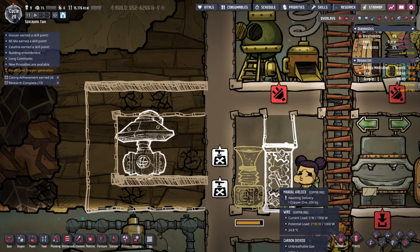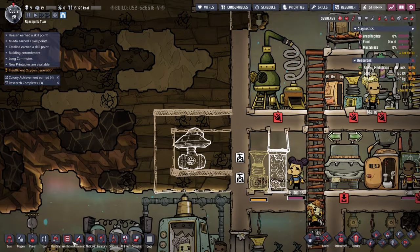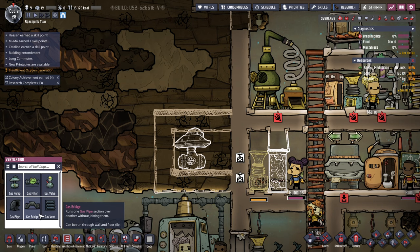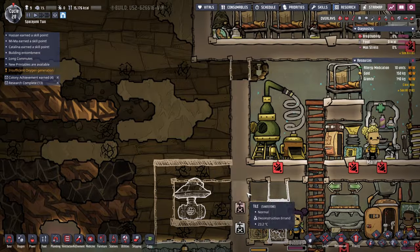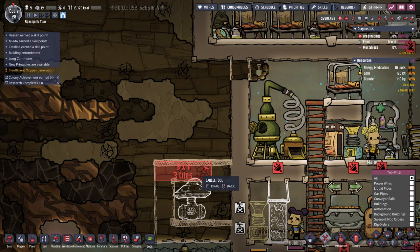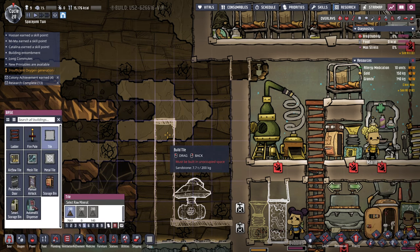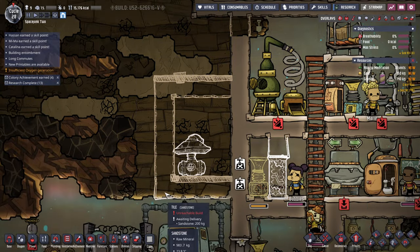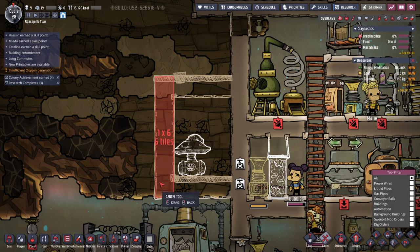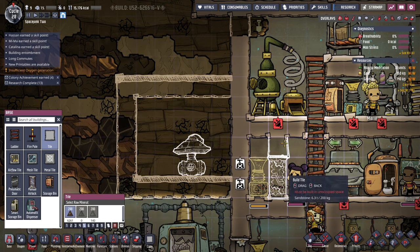We can probably fit the electrolyzer here, but we need something to suck in the air. I'm not sure there's enough space. Let's just raise this ceiling. We won't have it in line with that. Let me just make the ventilation room bigger — it's probably going to need to be bigger anyway. So this will be our ventilation area and it'll be airlocked away.